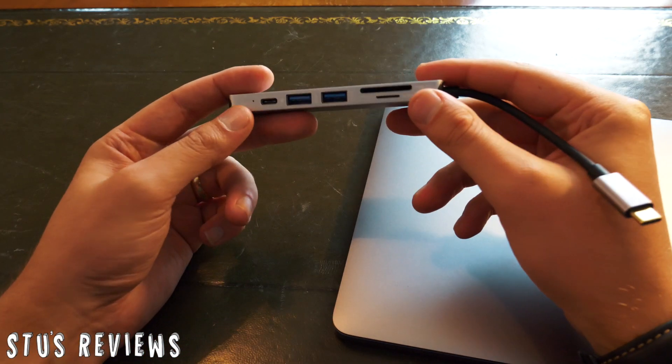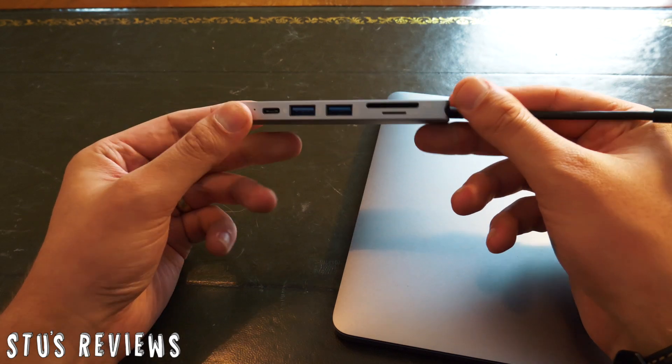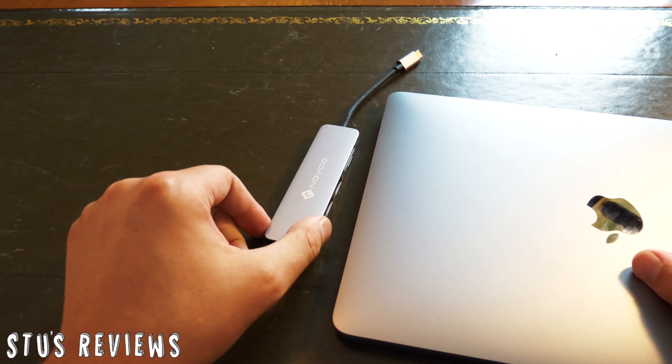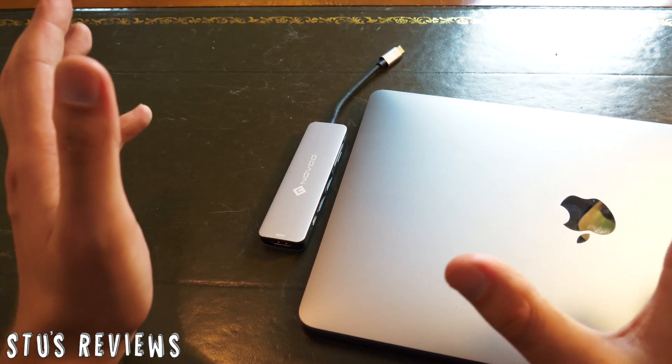It's a USB-C hub which literally has almost every connection under the sun. This one is by Novu, and if you're going to university or just doing some work, one of these is going to be really, really handy for you. Let me show you in further detail. If we take a closer look at this, it's a nicely designed piece of kit — it's the same colour as the space grey MacBook Pro, which suits it and goes very nicely.